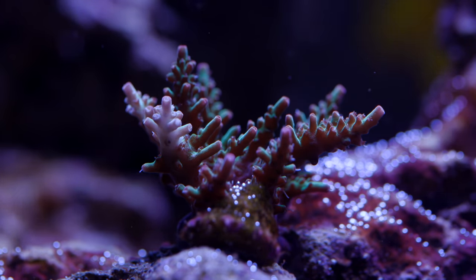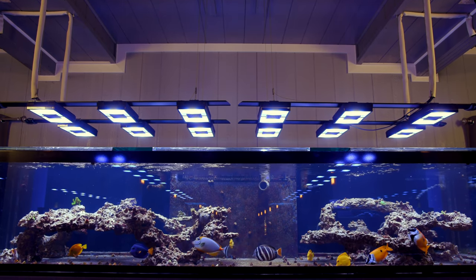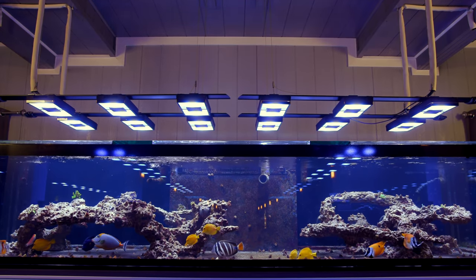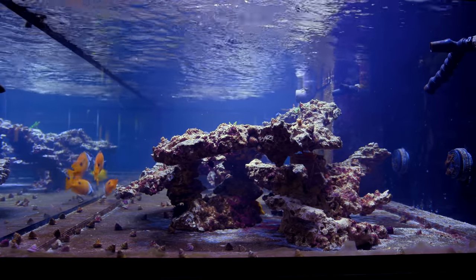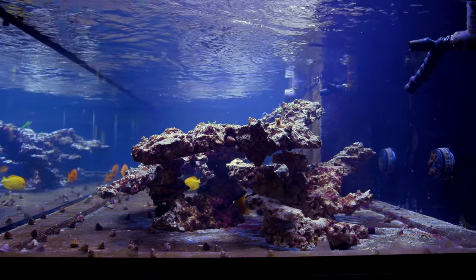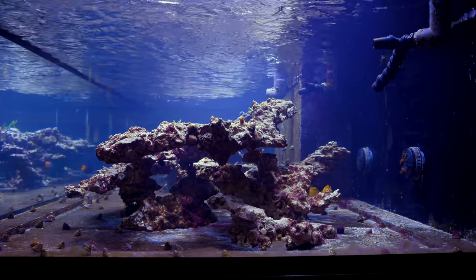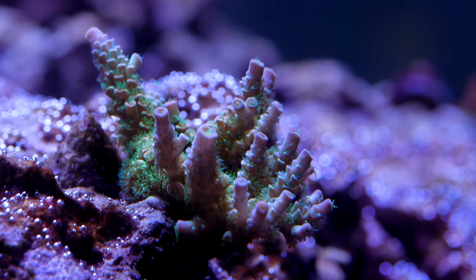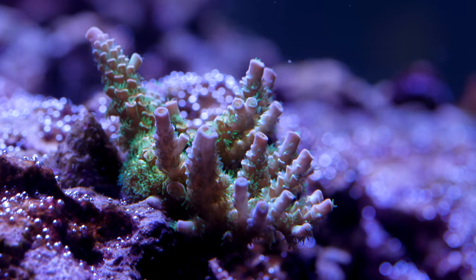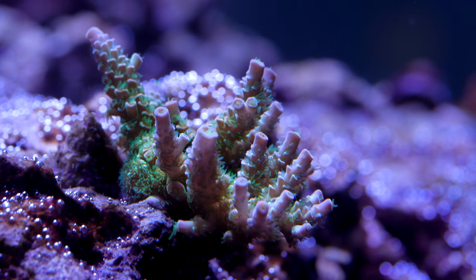There is also quite a bit more flow, coming from basically double the number of closed loop pumps, and there is also more light from double the number of lighting fixtures. In theory, this tank is double the water volume so doubling the light and the flow really shouldn't make that much of a difference, but in practice it totally is. One of my favorite movie lines was a character in the movie Contact saying, why buy one when you can buy two for twice the price? And that is essentially what has happened with this big SPS show tank.